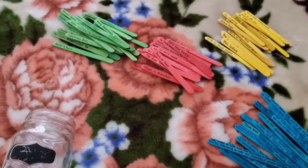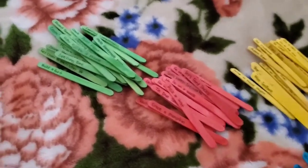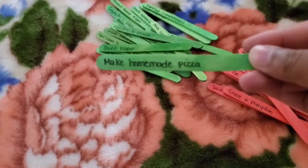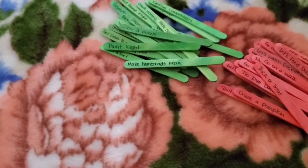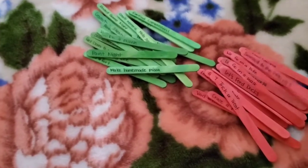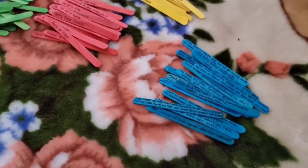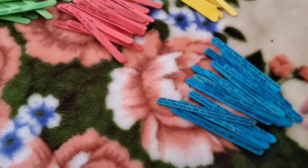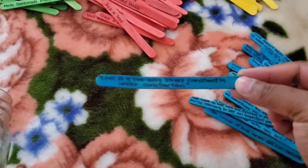Alright everybody, I am back and I have finished writing all of the date ideas on the popsicle sticks. I can show you some examples — there's 'make homemade pizza,' there's 'drive-in movie night,' we also have 'swimsuit to the water park.' I try to get a little creative with how I write these on. I didn't do as many of the blues because I got lazy. Maybe afterwards I will write the rest of the ones I came up with, but it does take some time. For example, this one says 'love is a two-way street, consistently under construction.'